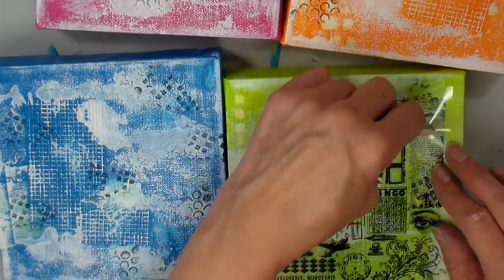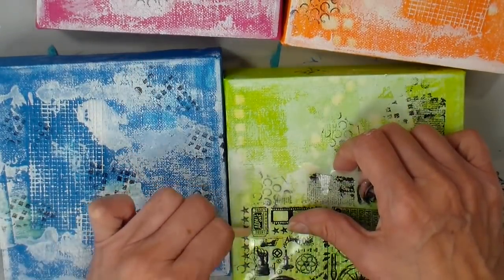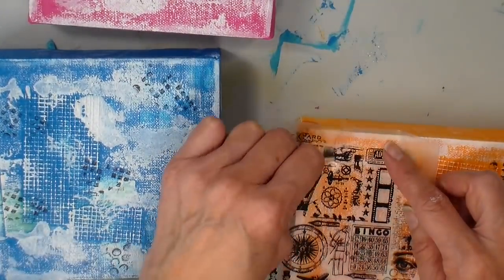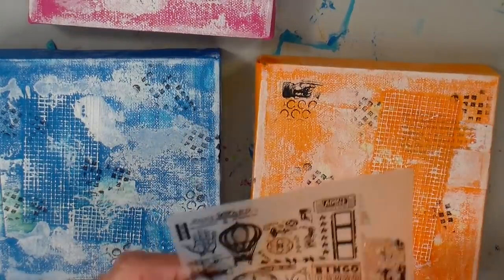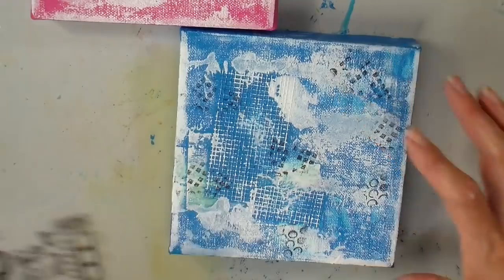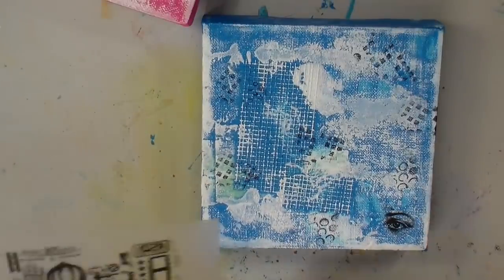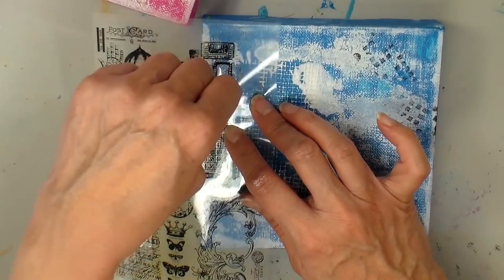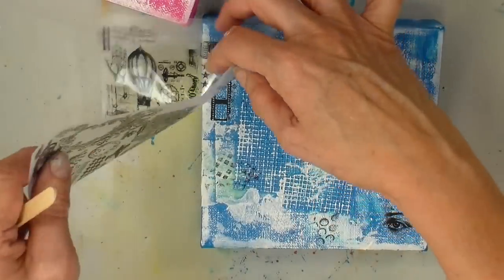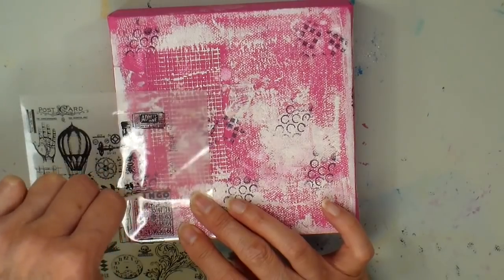Another thing I've had forever were these rub-ons from Tim Holtz. And I'm adding a rub-on to just different areas just with this popsicle stick. These are a good quality rub-on. I'll link everything down below for you if you're interested, if I can find some of these products. I've had some rub-ons that do have a shelf life and they just don't work after a while. But I'm having pretty good luck with these and I just really like how they look. This whole thing will be covered again with a sealer and so these will stay put.